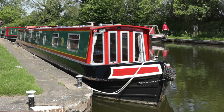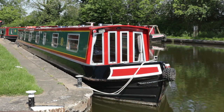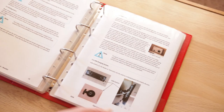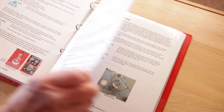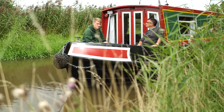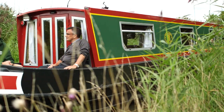Well, that's just about it. If you have any questions, these will be answered at the physical handover. Have a good look through the boat manual and take particular note of warning and caution notes throughout, and any emergency contact details. Then cast off, steer down the canal and have a relaxing and enjoyable cruise.